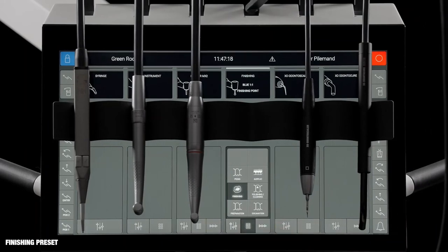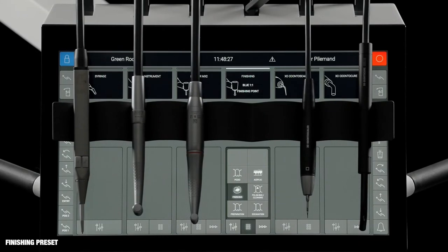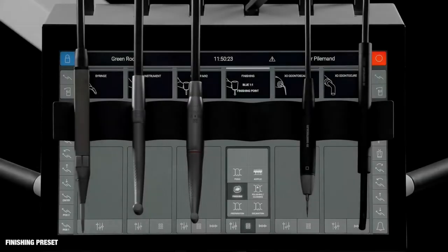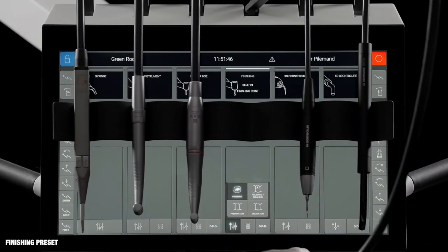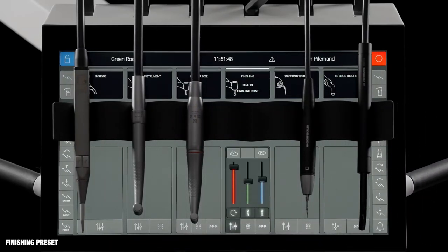Activate another preset with just one click. The finishing preset provides optimal instrument settings for finishing a composite restoration. The operators are instructed to fit a blue contra-angle and a finishing point. The speed of the point may be regulated up to 25,000 RPM using the foot control. In the finishing preset, the amount of spray is moderate, and the tactile function and the automatic chip blow are disabled.